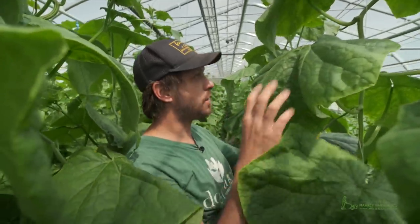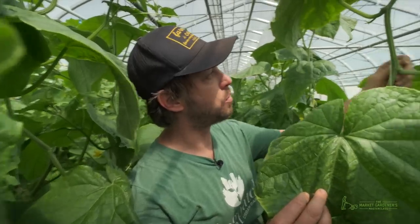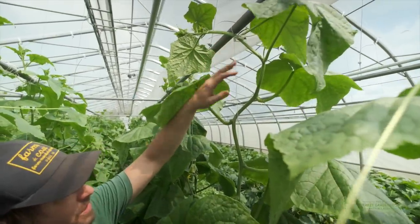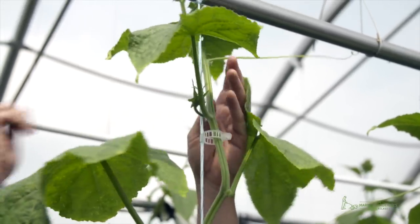Every week we'll come and then we'll remove one fruit out of two at each knot. So this one has a fruit, this one we'll remove. This one has a fruit, this one we'll remove. This one has a fruit, this one we'll remove. So we do this every week and we also take these little vines apart.